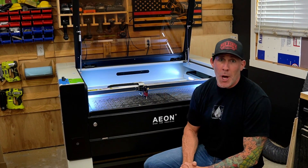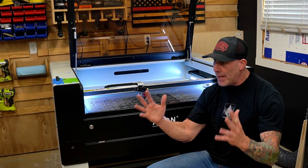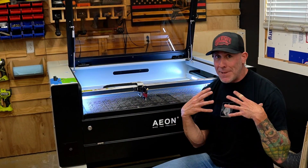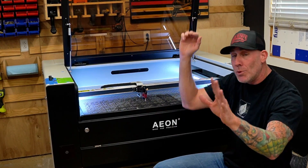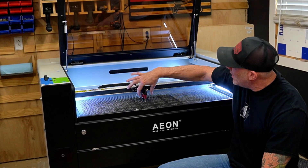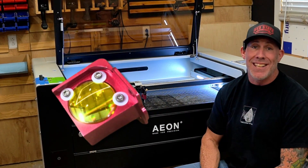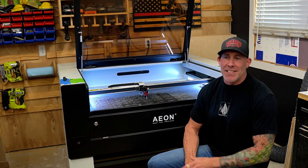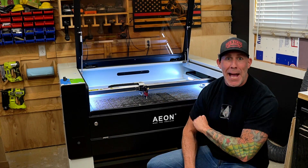Let's talk a little bit about maintenance. Nobody likes cleaning their machine, and aligning the mirrors and cleaning the lenses is petrifying to most people. You will simply remove these two allen heads right here — that gives you access to the lens and you can clean it in about 15 seconds. The ease of maintenance on this machine is going to blow your mind. It's so fast and easy you might actually do it.